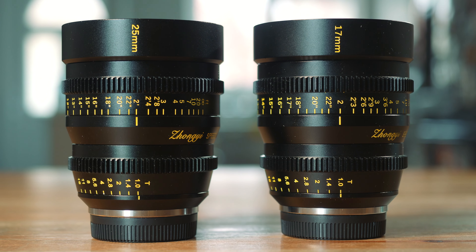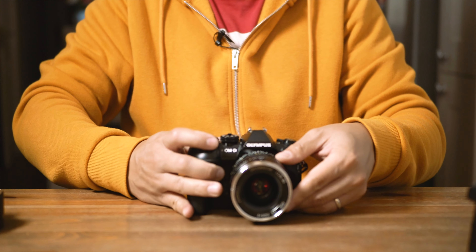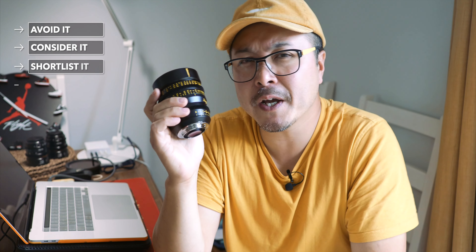You can probably sense that I like Zhongyi's latest Speedmaster offering. This 50mm T1 is probably, by far, the best T1 cine lens I've tried — better than the 17mm and 25mm I reviewed last year, and a whole mile better than the 17mm I reviewed two years ago. On that note, I must congratulate Zhongyi's effort in improving the optical formula of this lens. Remember, you can use cine lenses as photography lenses, so long as you don't mind the clickless aperture and the toothed focus and aperture rings. Having watched the whole review — should you avoid this Speedmaster, shortlist it, or just go ahead and buy it?